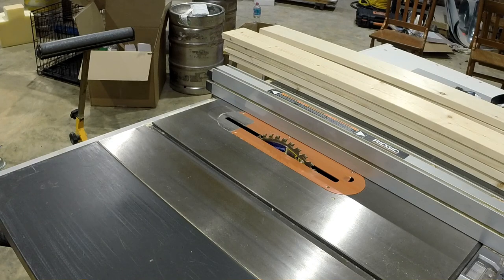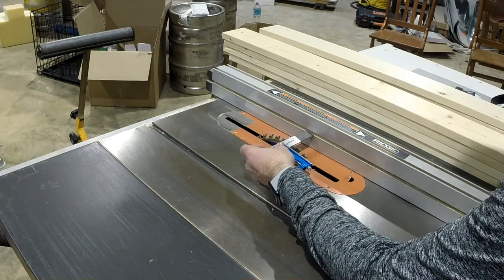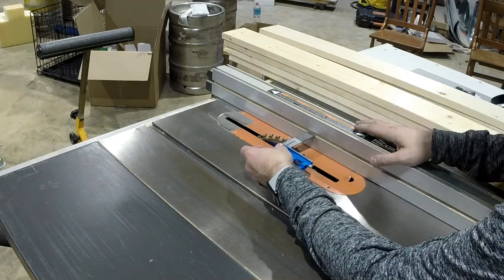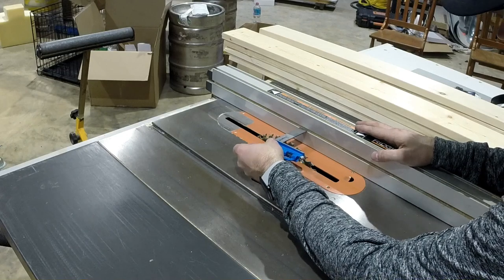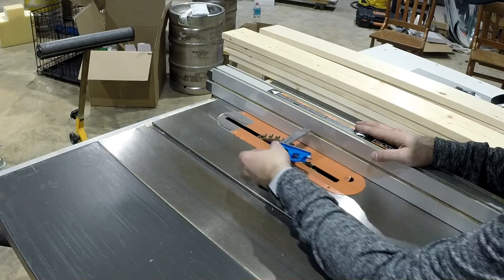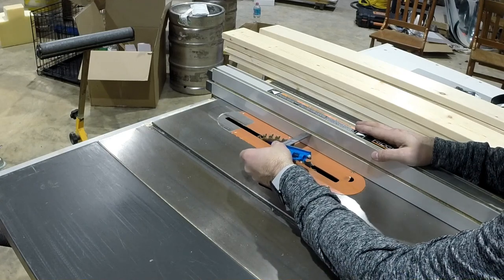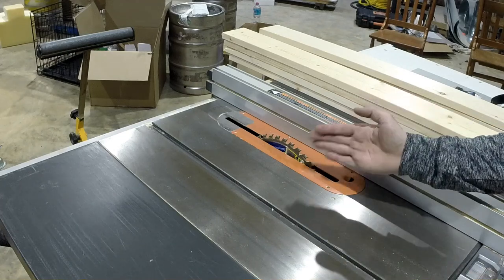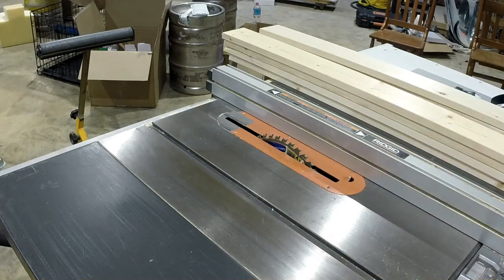Now that step's completed, I've set the table saw to exactly two inches. We're going to make sure we put the jointed side against the fence - that's our dedicated, perfect, flat side. The process will create parallel sides of a board that's really consistent and accurate. When measuring each tooth, keep in mind the bigger the kerf of your blade, the bigger the offset of the teeth. Just make sure that you measure the closest tooth to the fence.